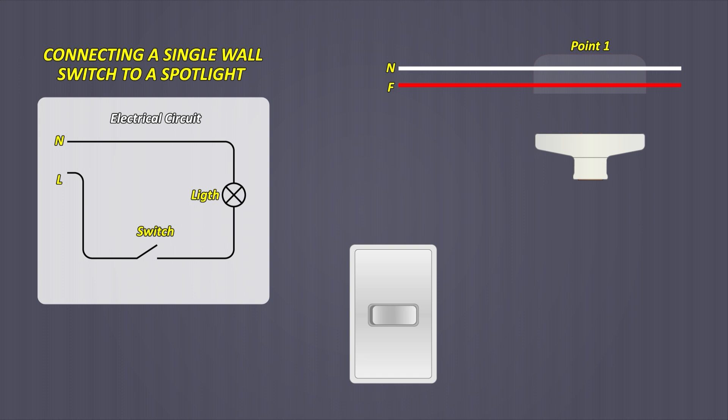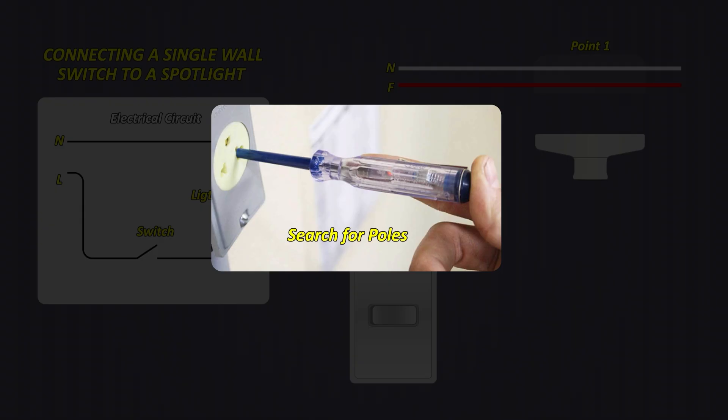You can detect which is the phase with a pole finder, which is used to detect the active phase or line — this is a screwdriver type that you can find in any hardware store. When you place the tip on the phase cable, a small light inside will turn on, while if you place it on the neutral cable, this light does not turn on.